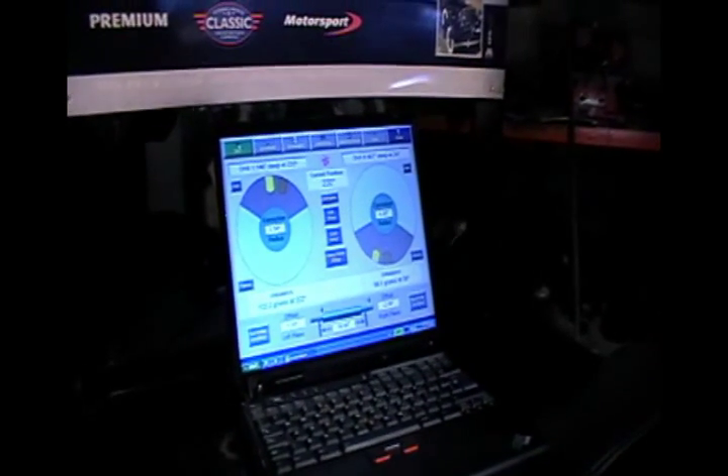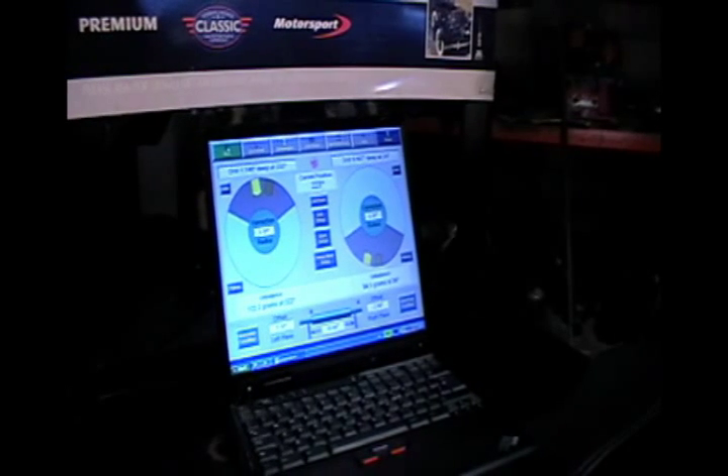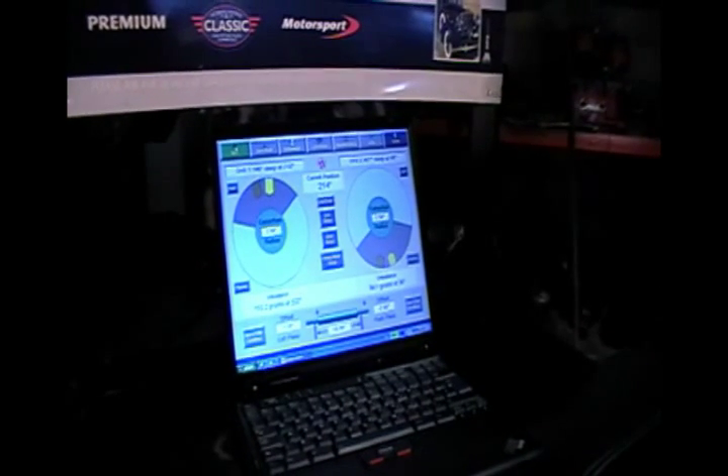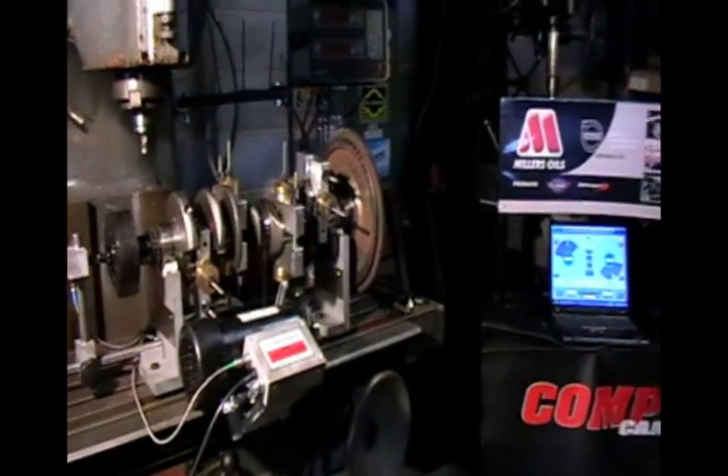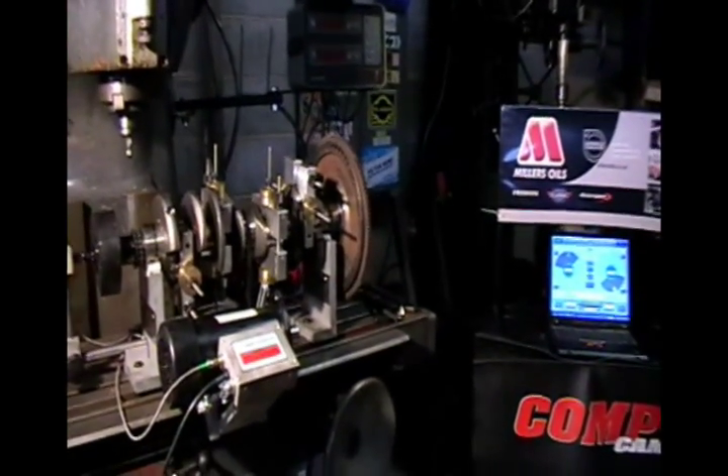As you can see from the software, it's telling me exactly where to drill. There's no room for guessing games in this business anymore — the parts are far too expensive to be taking those chances. We're going to drill some holes and come back to see how we're getting on.